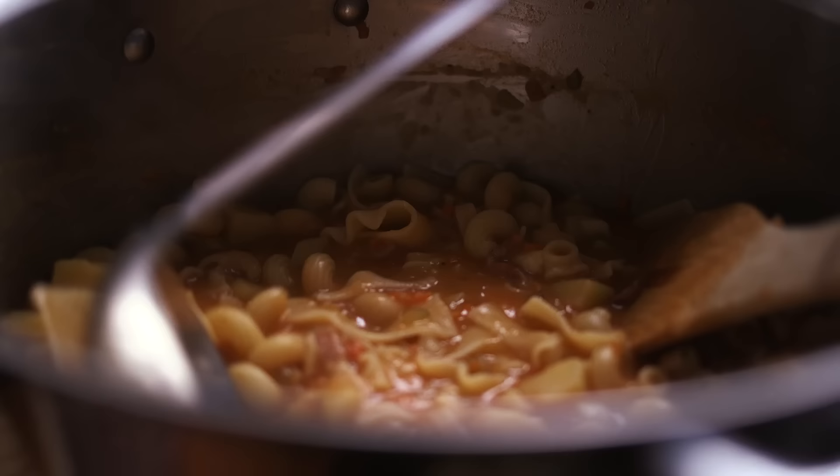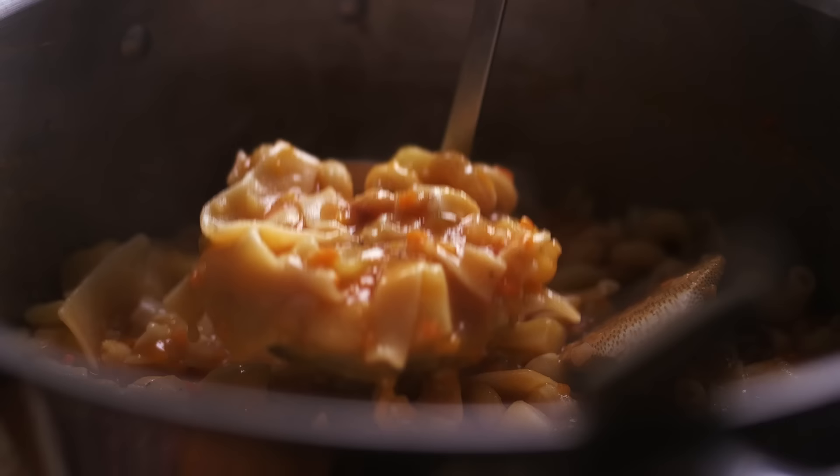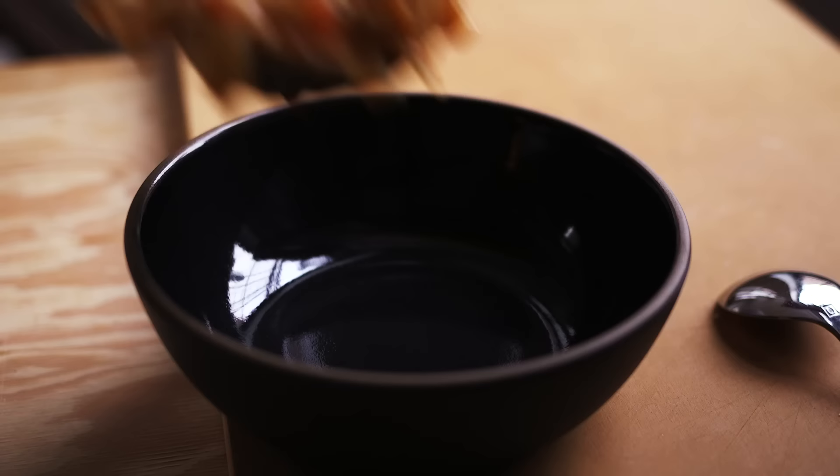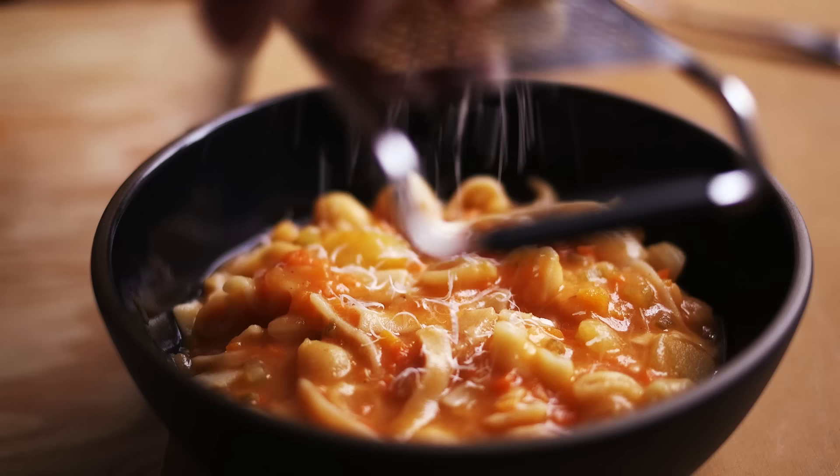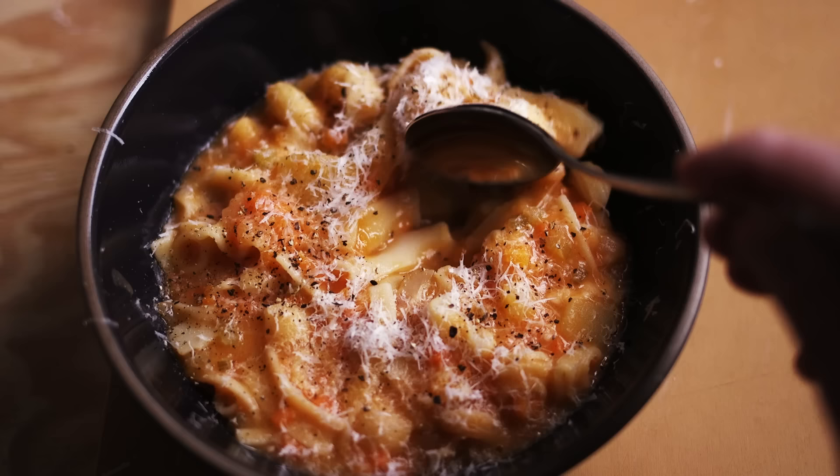This was extremely tasty — very creamy, warm, cheesy, delicious, with all that flavor built up in the background. It actually reminded me a lot of congee, in the way that it's a dish where the starch is broken down to make a creamy, porridge-like texture. It's very tasty.